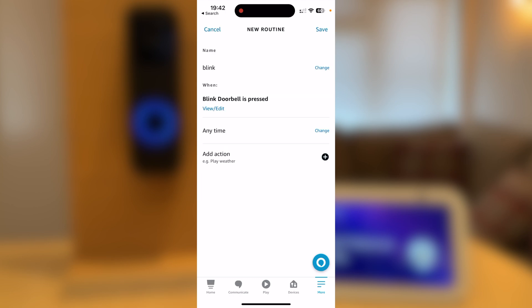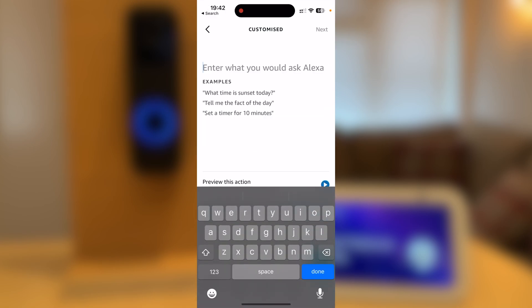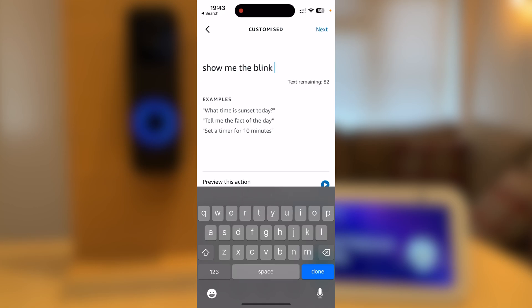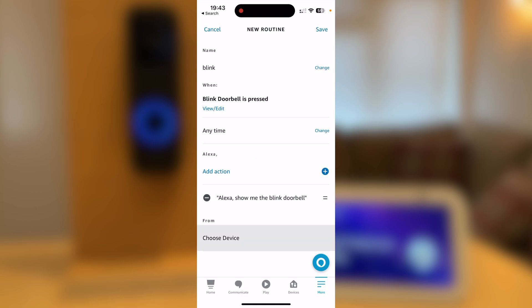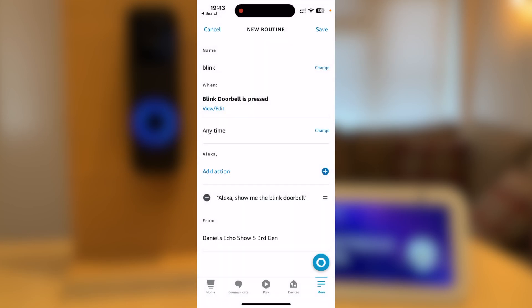Now press Add Action. Select Customised and type what you would want Alexa to say — I will type 'Show me the Blink doorbell.' Press Done, then Next. Then select Choose Device. I'm going to choose my Echo Show 5 third generation. Now press Save and you're done.